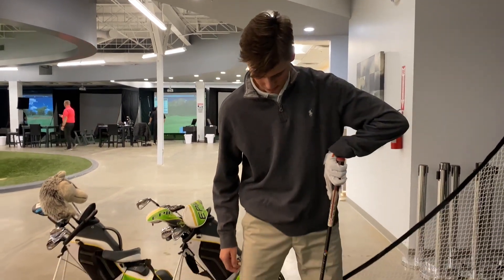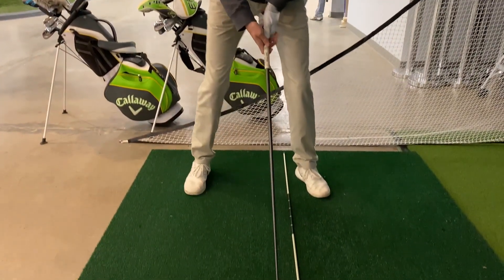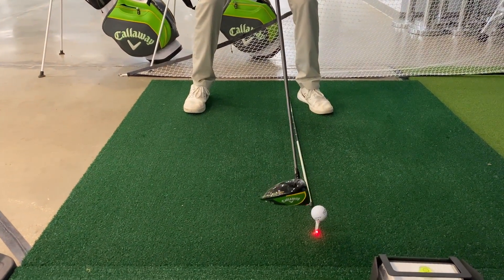Here I've got a driver, same ball position as before — one ball length inside my front heel. I want to take a nice wide base, very athletic posture.